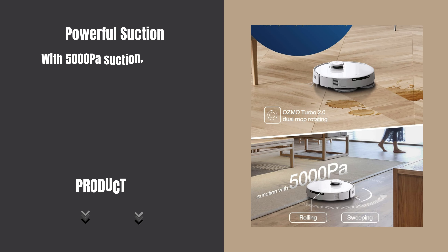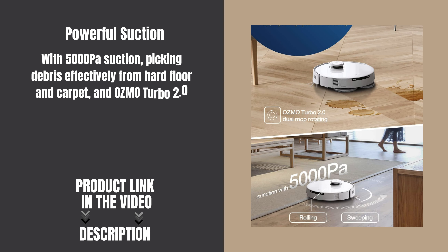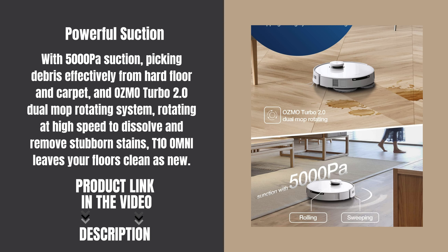With 5000 Pascal suction, picking debris effectively from hard floor and carpet, and the Osmo Turbo 2.0 Dual Mop Rotating System, rotating at high speed to dissolve and remove stubborn stains, the T10 Omni leaves your floors clean as new.